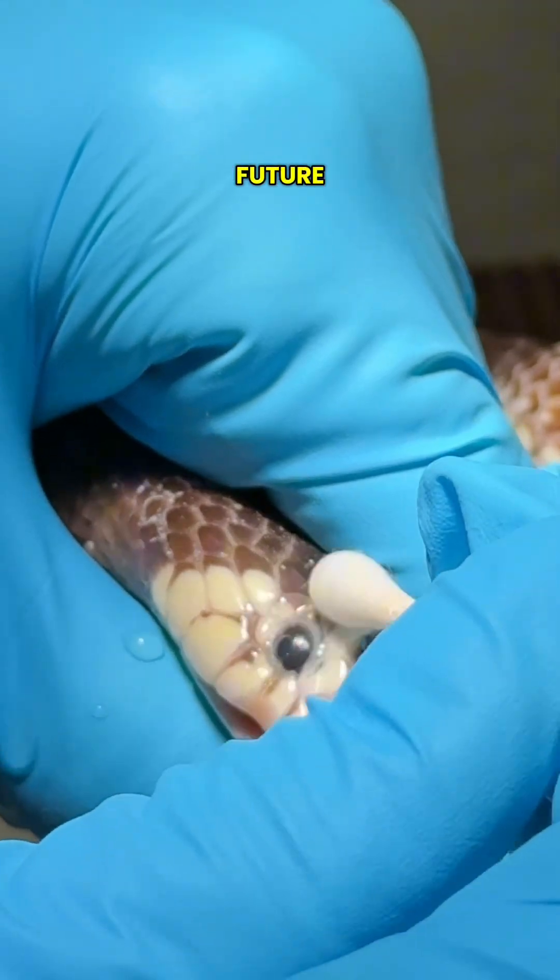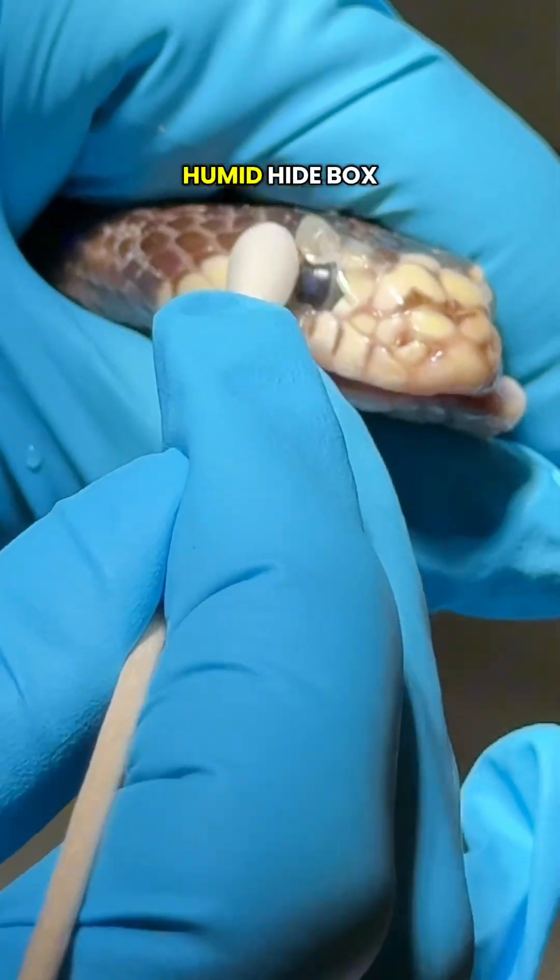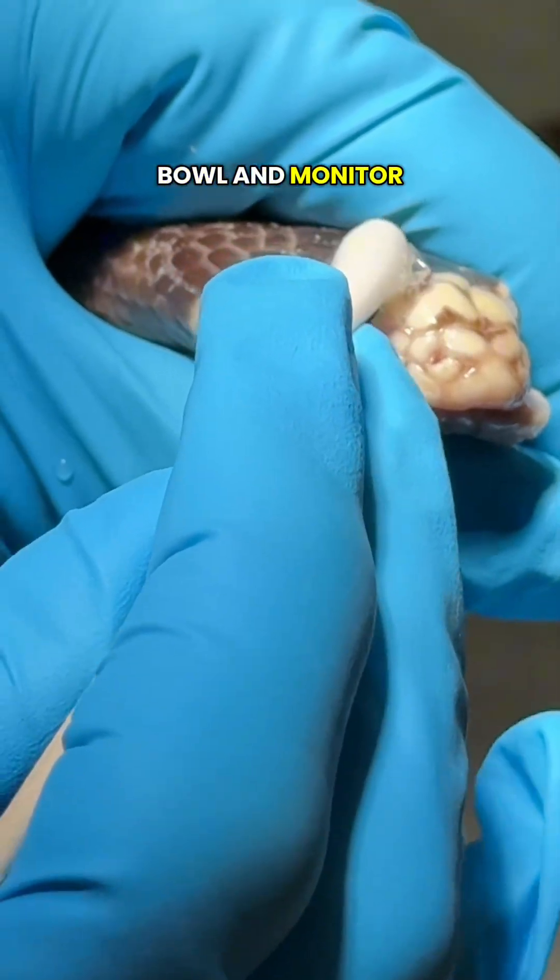To prevent retained spectacles in the future, maintain correct humidity, hydration, and shedding conditions. Provide a humid hide box, a large water bowl, and monitor environmental humidity.